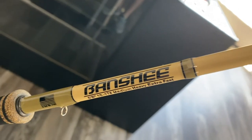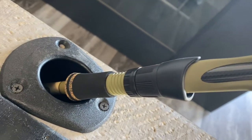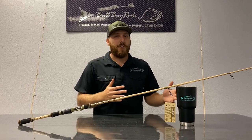The Banshee. I'm sure you're wondering why we chose this unique desert-looking tan and the olive green. The only thing I can say is it just looks good. To me, 90% of fishing is looking good.